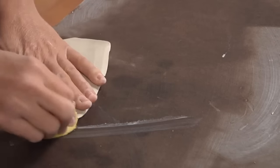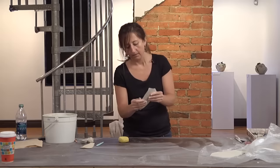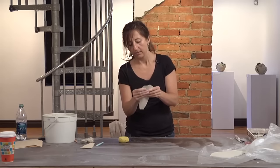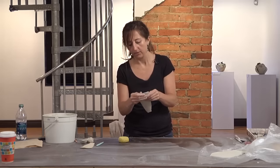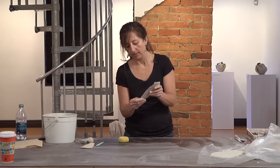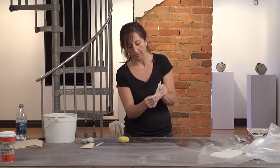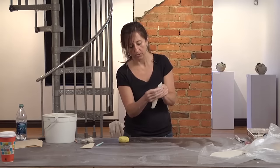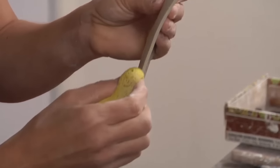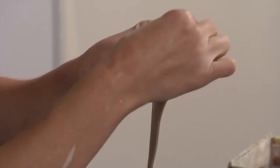I'm going to smooth out the edges. When I roll this into my hollow handle shape, one side of the seam will go under and the other side will go over. This is the side that's going to go under, so I'm using my thumb to thin out the edge. This other side will go over, so I want to smooth this edge because it'll be visible when it's done.